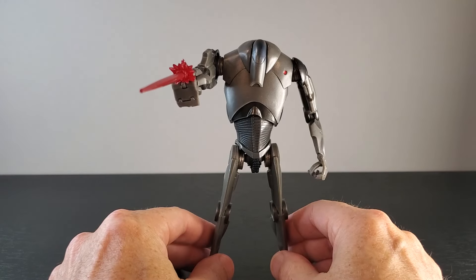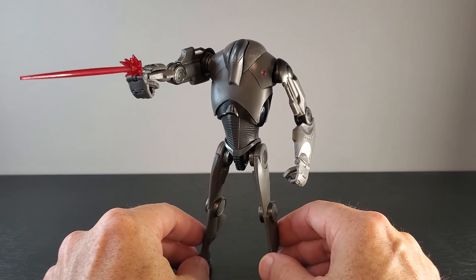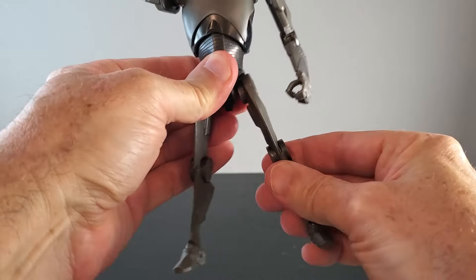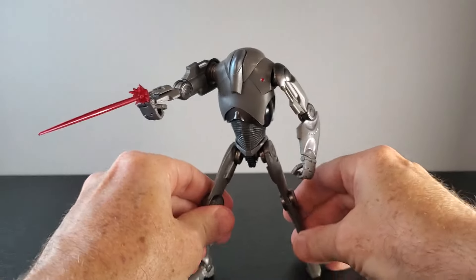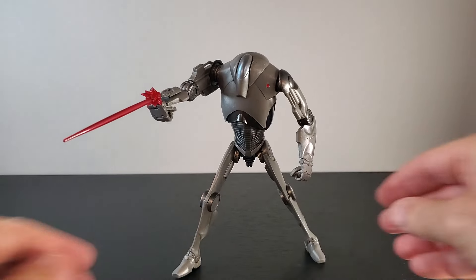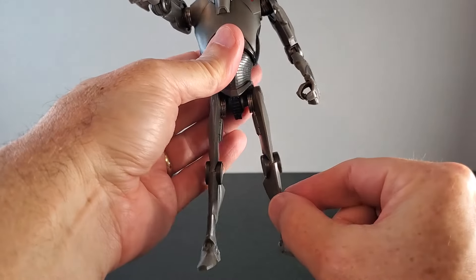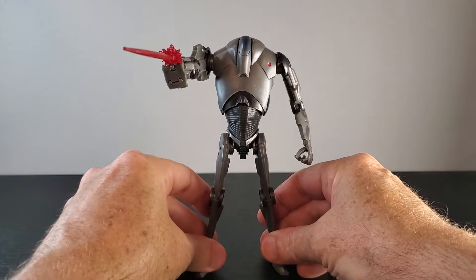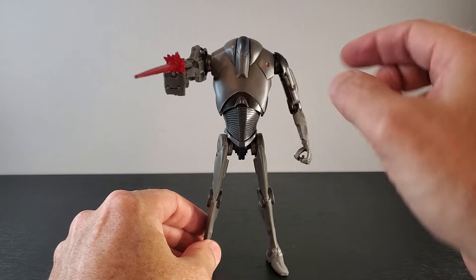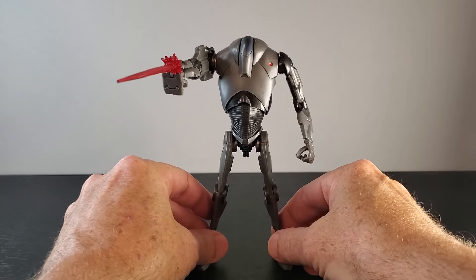Bottom line — it is an incredible figure. As you all know if you've seen reviews or have this figure in hand, this figure is so well engineered. The sculpt is incredible, the articulation is incredible. I can't get over how balanced he is to be such a chunky figure. You can put him in a wide stance or some kind of action pose and he stands up great — you can really spread these feet as far as they can go. He is so well balanced despite being top-heavy with skinny legs, but again they're thick in this plane so he's very, very stable. I think the blast accessory is kind of cool. The little bit of added paint underneath his chest is always nice. Just the look of this figure — it's just awesome, absolutely awesome.